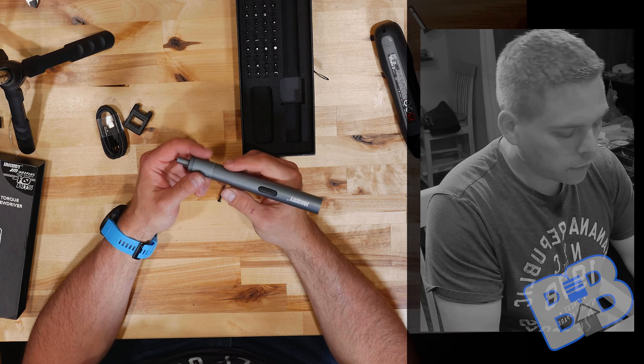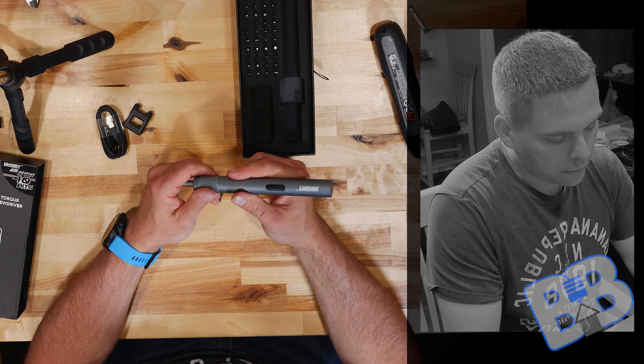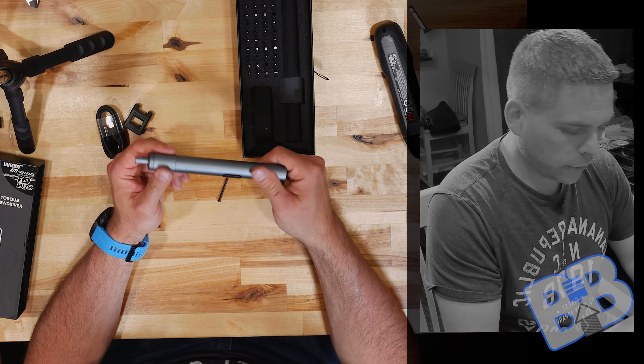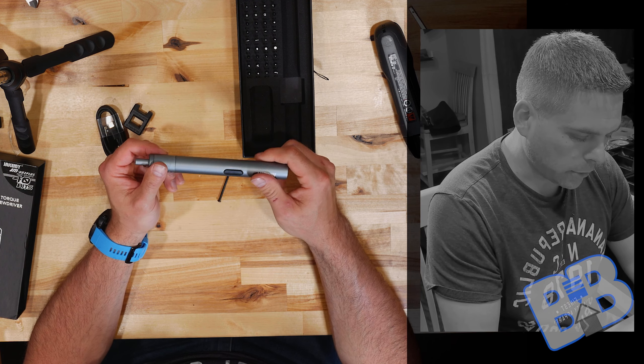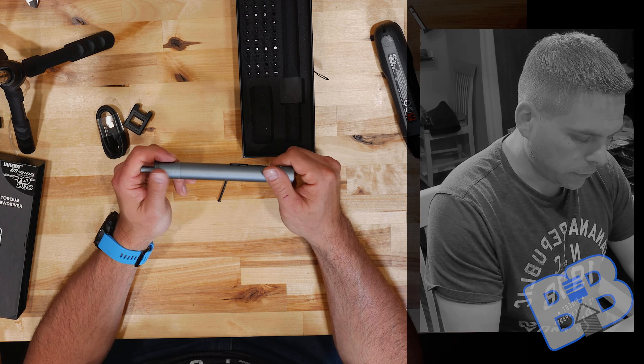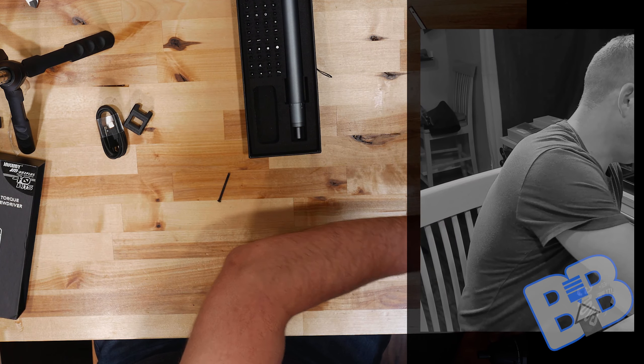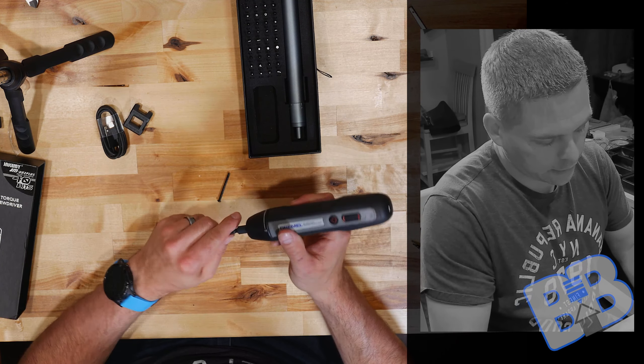It looks like we have some hex bits — 1.3, 1.5, 2, up to 3.5 — some torx, some slot, some tri-wing, some pentalobe, triangles. I never really used pentalobe or triangles. Also standoff and U-shaped. Not even sure where the U-shaped is. Nice decent box on it overall.